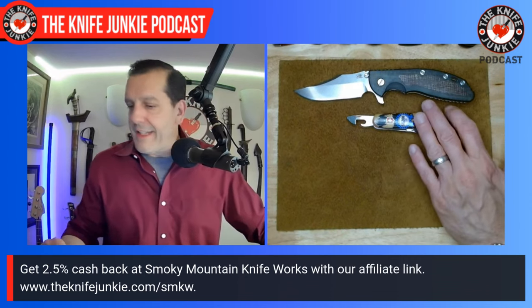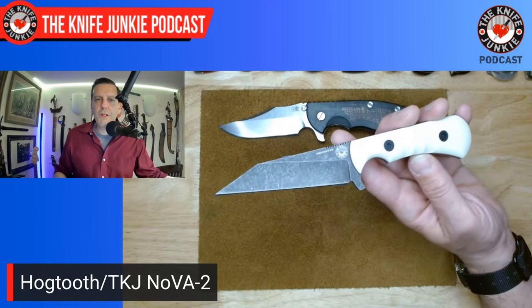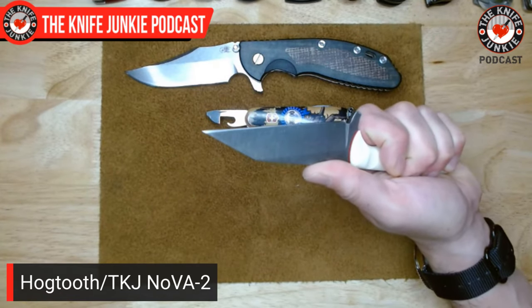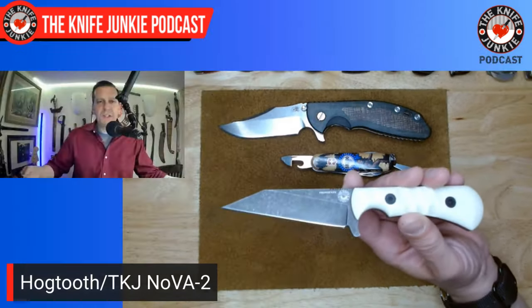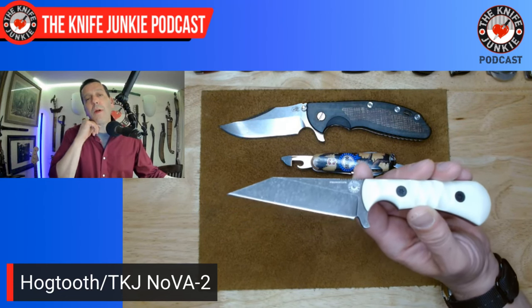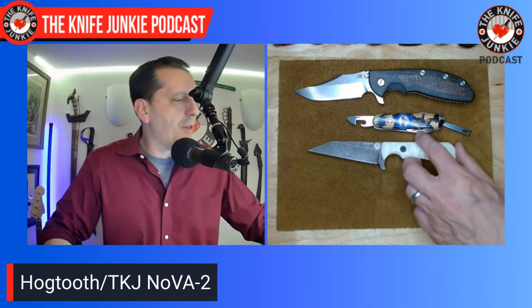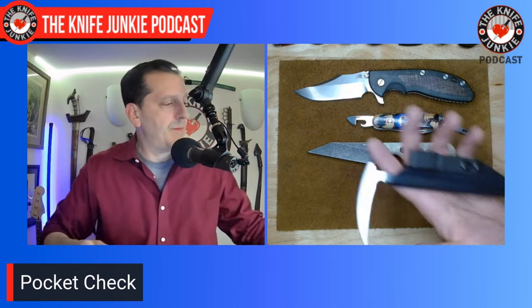Next up on me I had the Hogtooth and Bob DeMarco Knife Junkie Nova 2 — follow-up of the Nova 1 obviously. This is that Kiridashi shape with that upward-raked straight edge we saw on the asymmetrical Contact and on Kiridashis, and then you have that very acute point with a tight angle at the tip — it's a little less than 30 degrees. That's up front for thrusting, and that's pretty much lifted from the Hinderer XM-24 Wharncliffe.